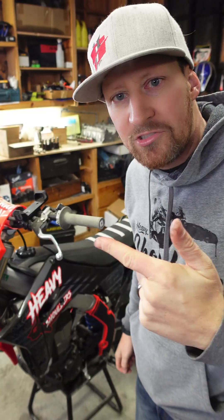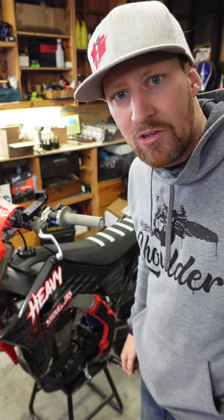Is your bike hard to start? Maybe it's time to check those valves. First step: take everything off and get to that valve cover.